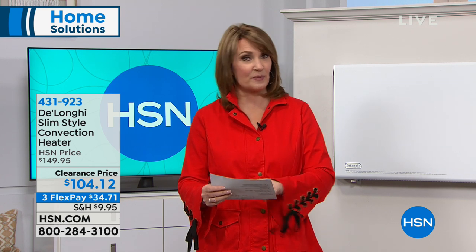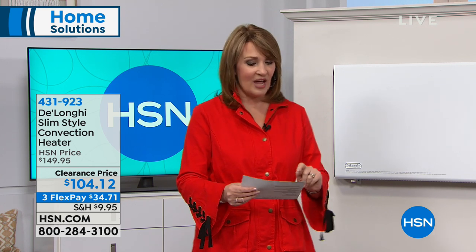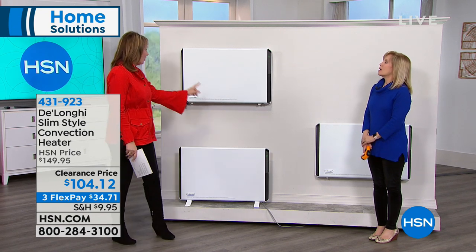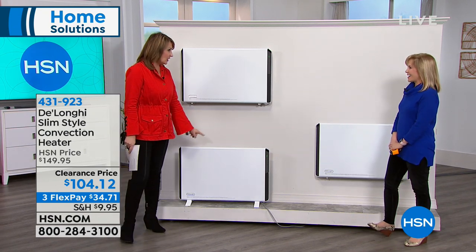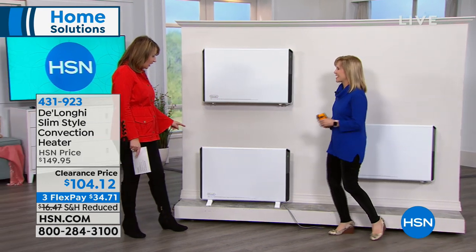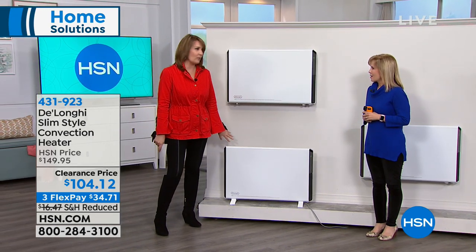This is DeLonghi. They are experts when it comes to home heating solutions, and Julie Truster is one of our home experts here at HSN. I think this is the cutest heater. Heaters are never good looking like this. This is the best looking heater — it will just blend right into the wall practically.